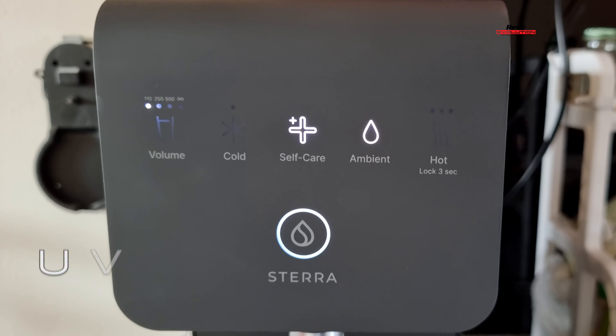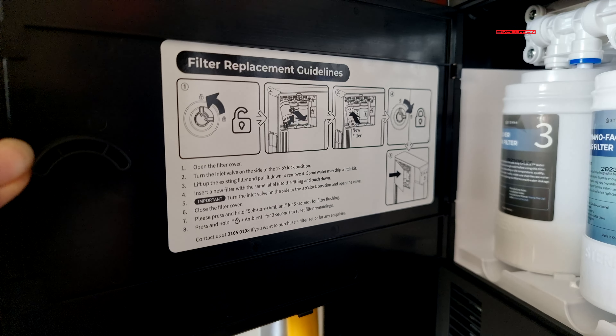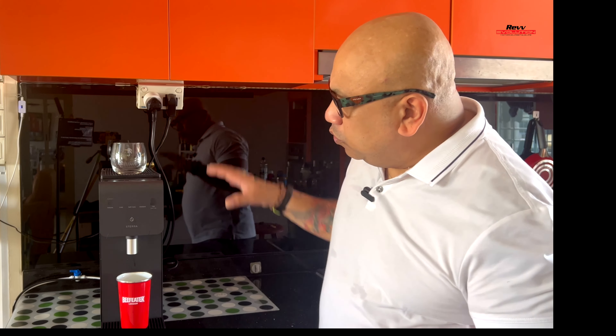Let's jump into the specs and functions of the Sterra 7 hot and cold water purifier system. One thing I love is that it has three filters giving you eight stages of filtration, including a UV sterilization function that activates whenever water is dispensed. It removes rust, dust, sand, residual chlorine from HDB water, bacteria, and norovirus, and also adds a natural mineral taste. You can actually taste the difference compared to tap water. The filter itself can last for six months.